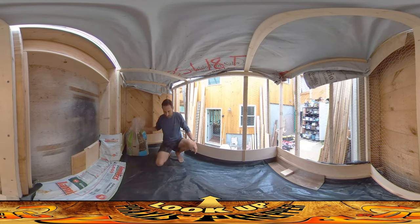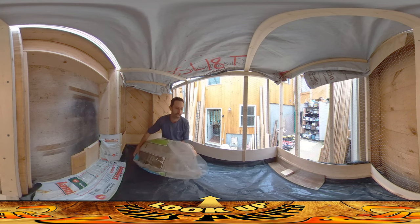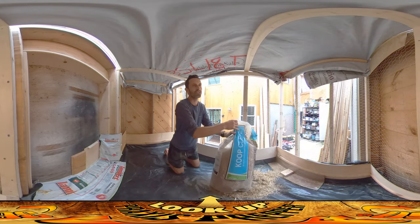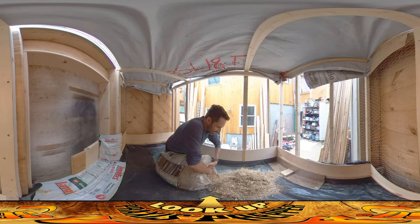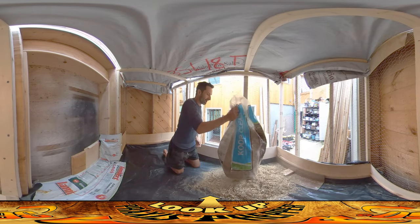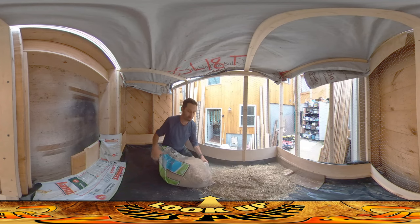The bedding material we're using is called Coop Clean. I kind of like it — it's got a little bit of food in it, there are some seeds in it that the chicks were going after earlier. So far so good, and it seems to make a pretty nice compost material afterwards. I'm going to dump the whole bag and go for a nice thick bed, because from a lot of videos on this topic, having a thick bed is better than a thin one — the poop can kind of trickle down through and dry so they're not walking around in it.